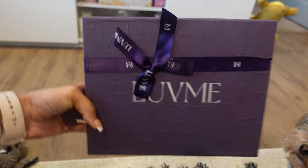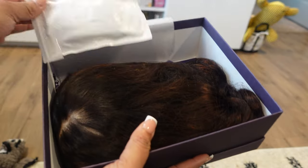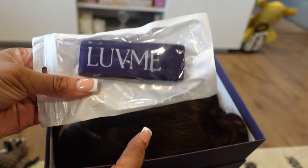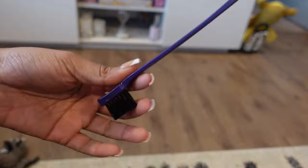I wanted to show you how your wig will come. This is the wig — super cute packaging. They switched it up a little bit. Your package will come with their lace milk band. It'll also come with a rat tail comb along with an edge brush. And then, of course, your wig.